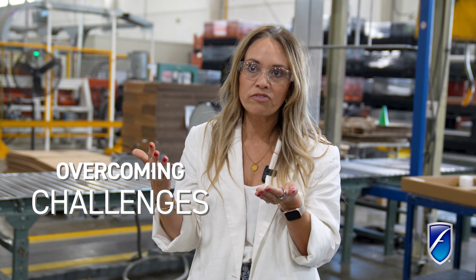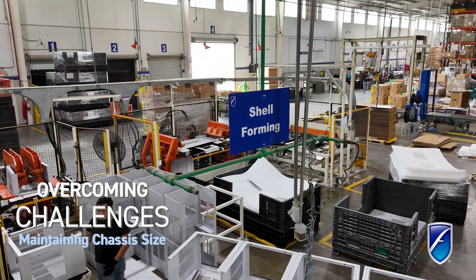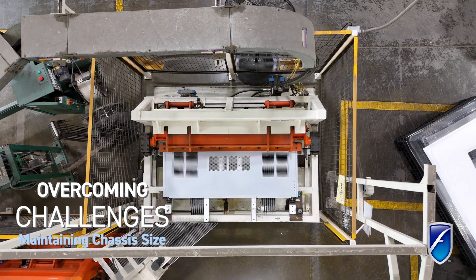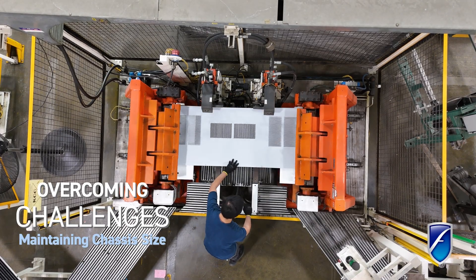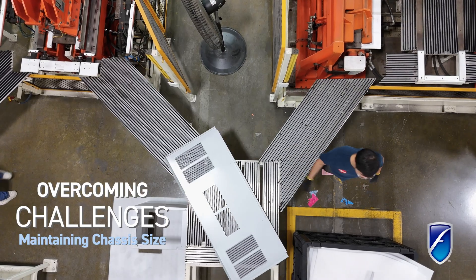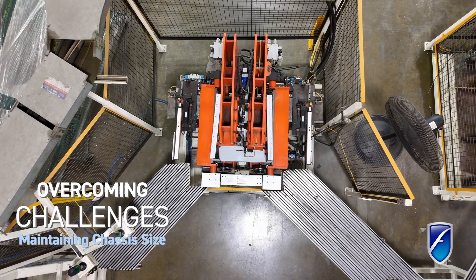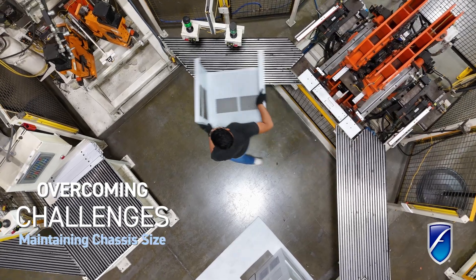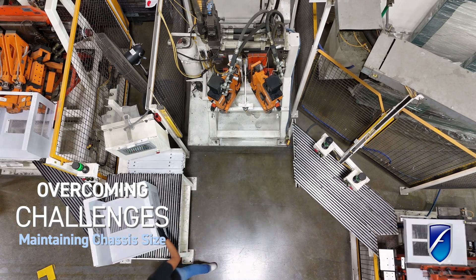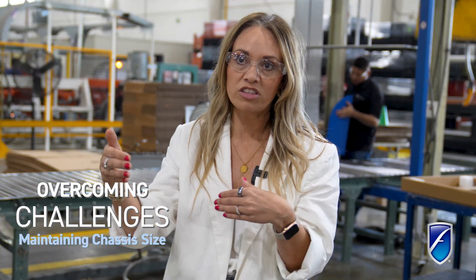Friedrich has been in this industry for a long time. We have the same sleeve sizes and chassis sizes that we've had for over 35 years. Each new phase or season in this space comes with design challenges of keeping that box size the same. We want to make it easy for our customers to replace and service units, and pulling units in and out of the sleeve installed through a wall as easy as possible. That brings the challenge of making the newest and most efficient equipment work inside that chassis without changing its measurements.